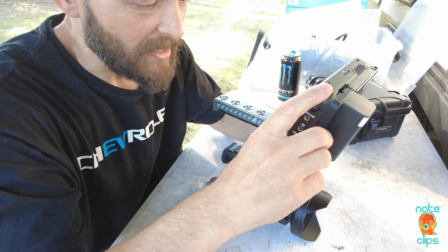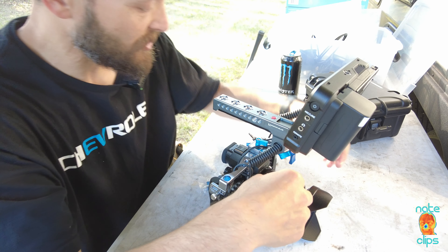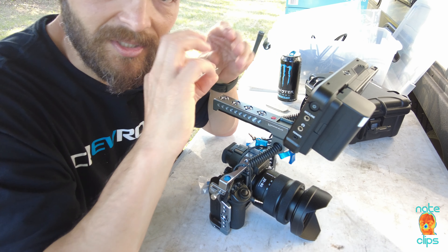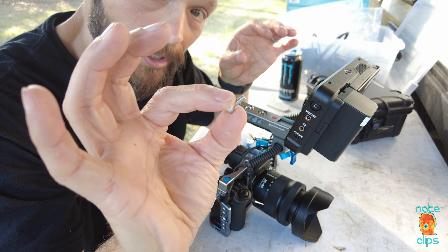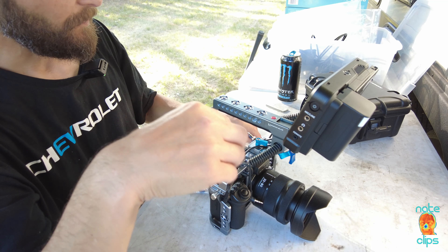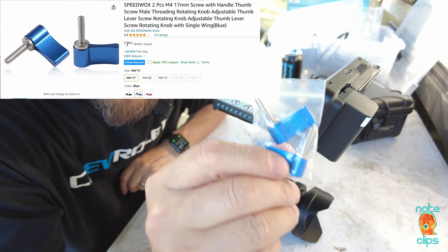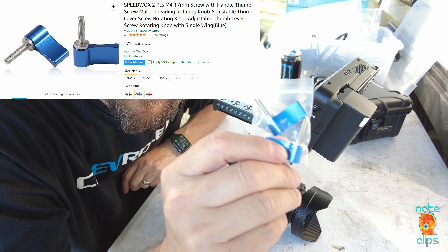Well, to the gentleman who made that critical post, my apologies — you were 100% correct. So what I did was I replaced this little M4 socket head cap screw with these M4 adjustable ones I found on Amazon, and I'll leave the link in the description.